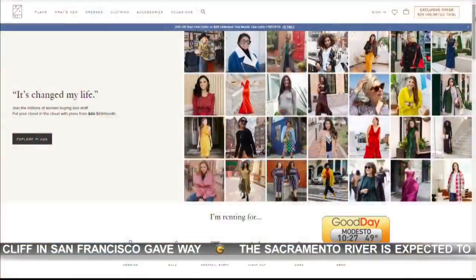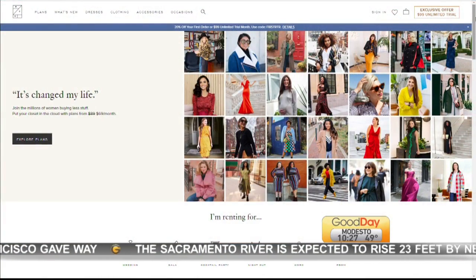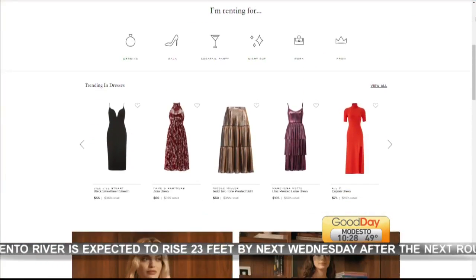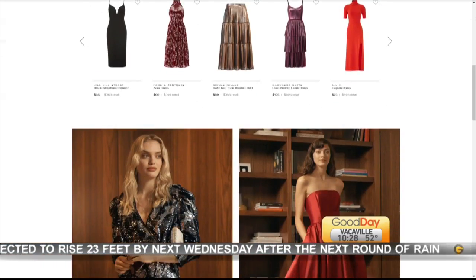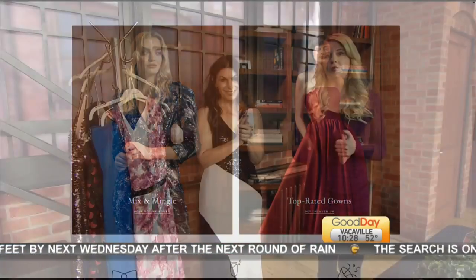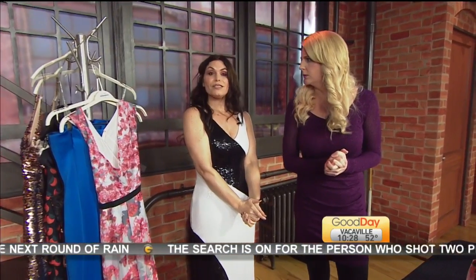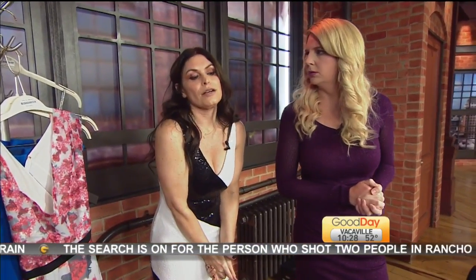They'll show you how much it retails for too — like $2,000 — and then you're getting it for like $100, sometimes less, sometimes like a $35 dress rental. Make sure you are following Stacy on Instagram at Stacy Cox Beauty. Thank you very much — you never need an excuse to drink wine but an educational seminar is a good one!